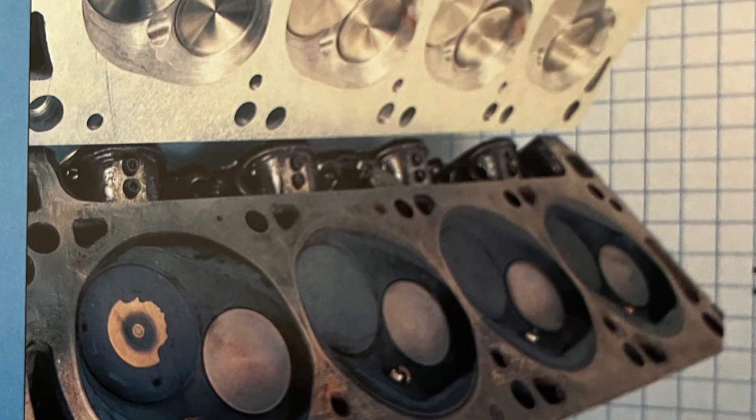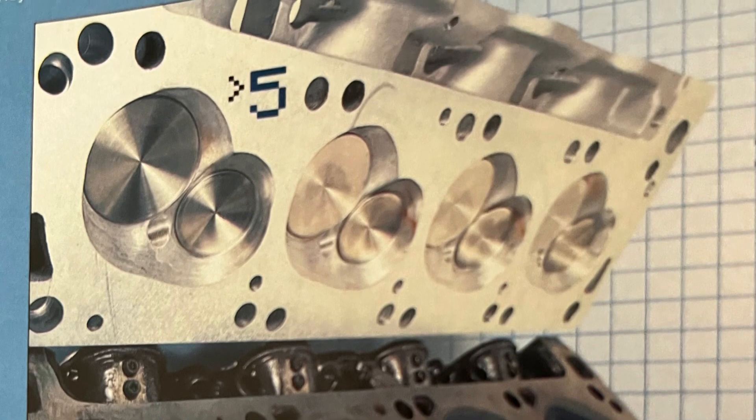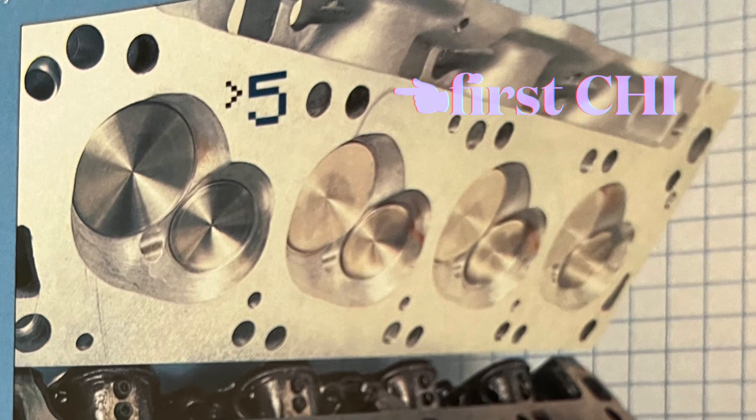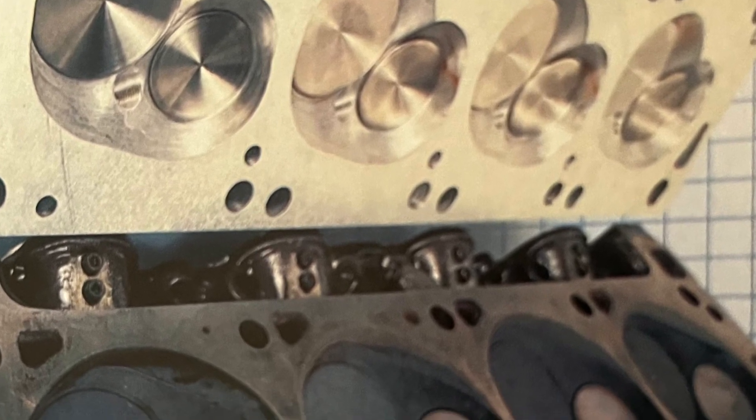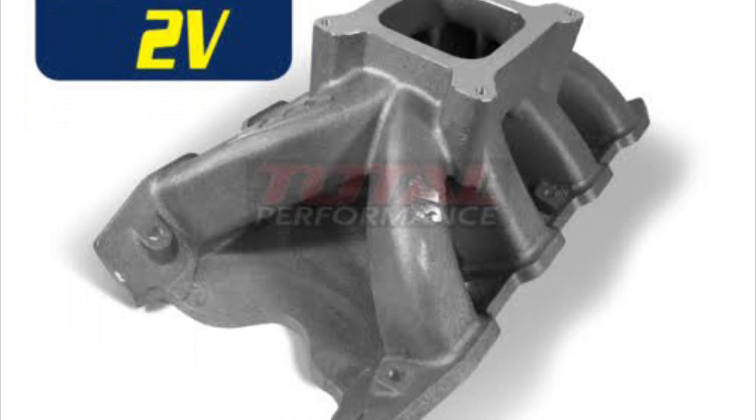There were alloy performance heads before this — SVO, Ford Motorsport, Yates — but nothing that was suited to your factory engine bays. And as far as accessories, headers and common manifolding, all readily available and sold.